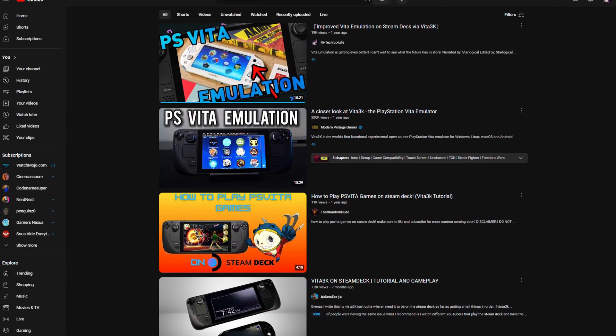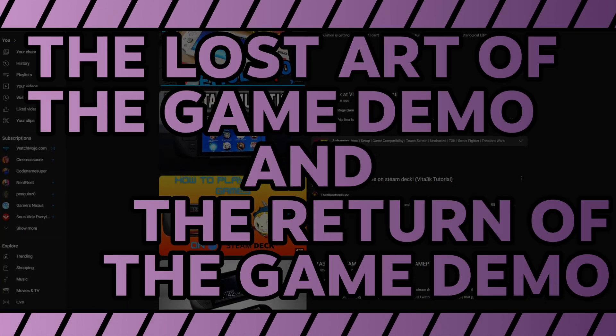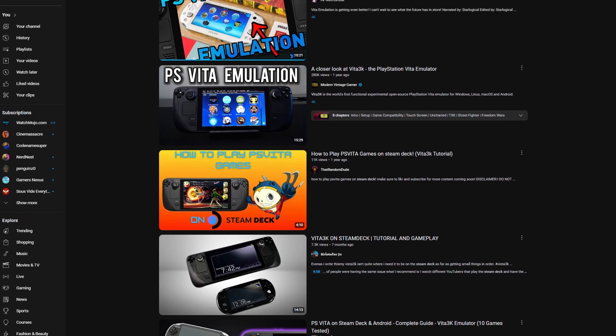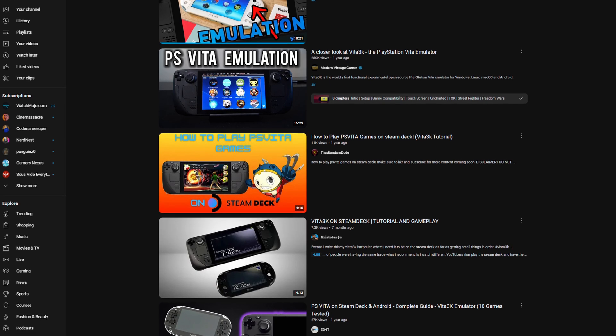I've covered Vita3K a number of different times on this channel. The last time I made a video about Vita3K was sometime last year, and a lot can change within a year. Today, we're going to talk about Vita3K and its various changes, and see how it performs today.